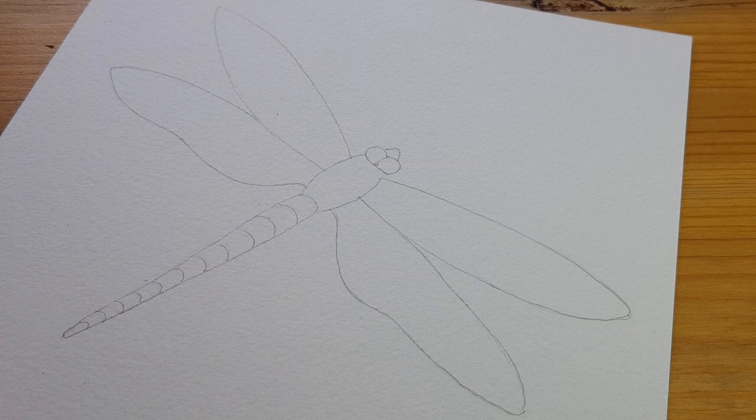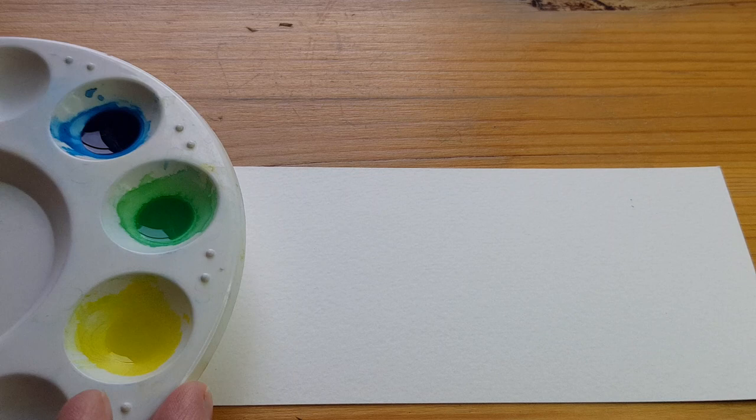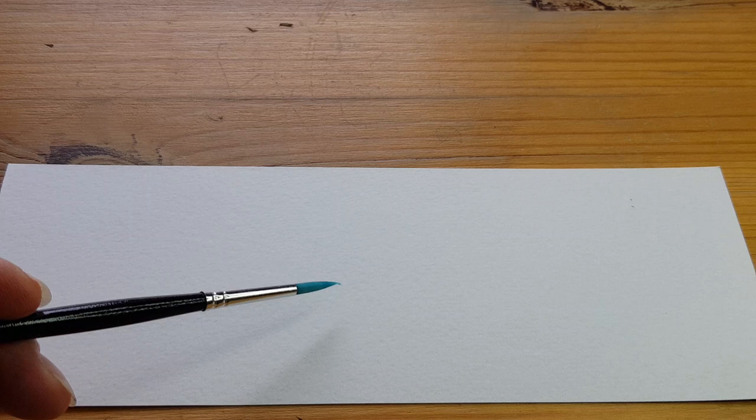So that's the dragonfly drawn — quite a nice easy shape to do. Before we start painting I'm going to show you a couple of tips. I've already got my colours ready — that makes it much easier because you can just go straight back to them. I've got Prussian blue, an emerald green, and a yellow. I've also got a brush with a nice point on the end — this is a number six brush — and it's really good for doing thin lines, which we need for part of the picture.